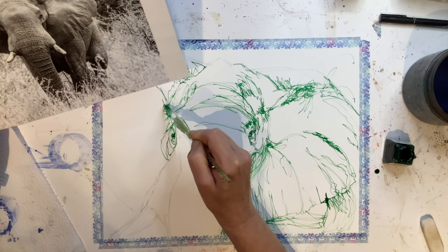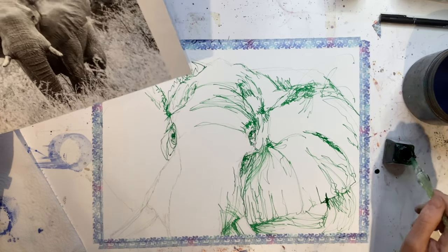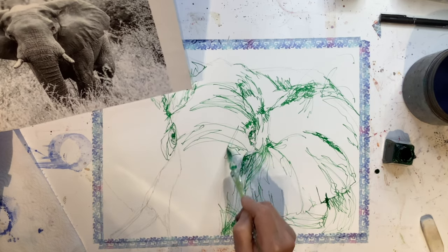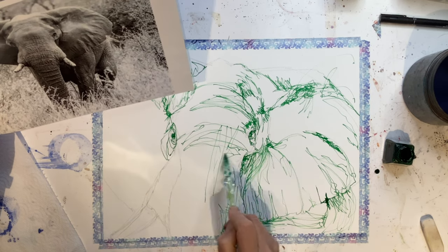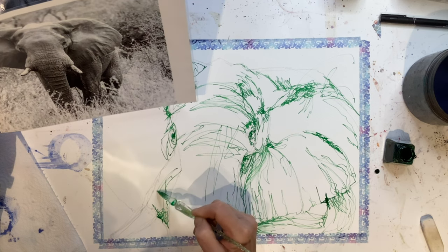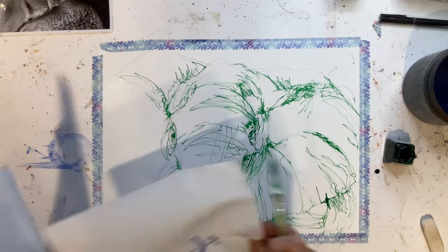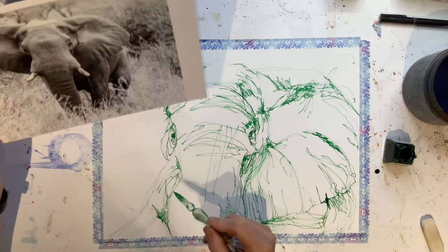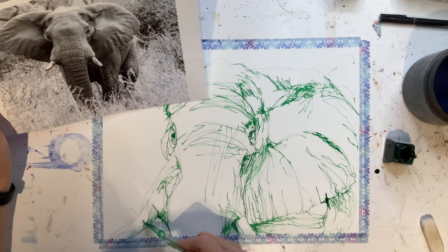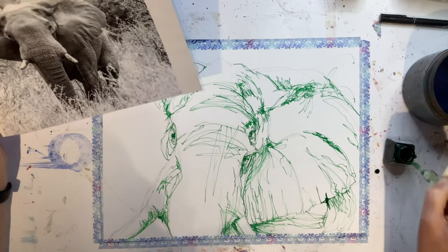Some pens you can hold further up the barrel and it really helps you get a loose, scribbly mark - it's a little harder with these dip pens. I'm just doing this lovely continuous line; there are lines up and down the trunk as well as side to side. I come over here to work, which gives the other area a chance to dry without me smudging it. If you need to rest your hand, get a clean bit of kitchen towel, put it there, and rest on it to stop you smudging. Smudges just are not attractive.